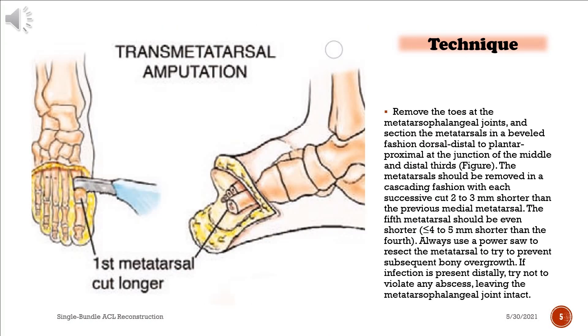Remove the toes at the metatarsophalangeal joints, and section the metatarsals in a beveled fashion — dorsal distal to plantar proximal — at the junction of the middle and distal thirds.